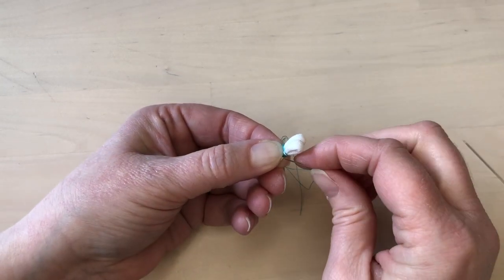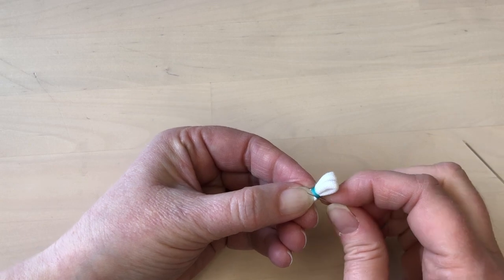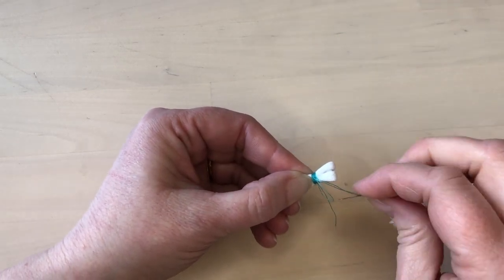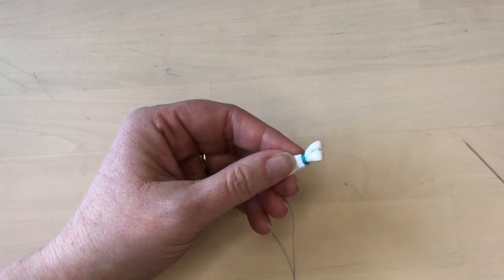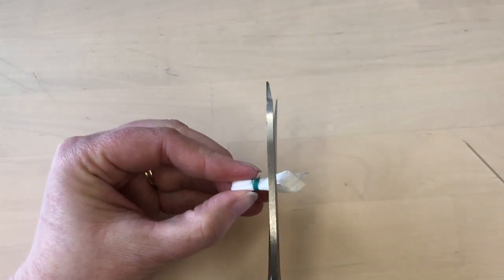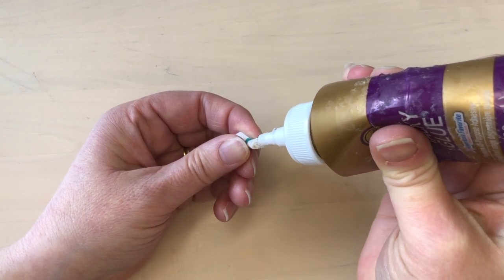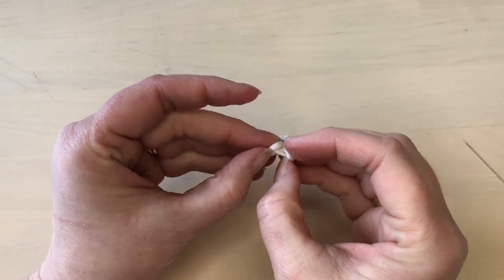Once it's been wrapped tightly, take a few more stitches to knot off the thread and hold it securely. Once it's been tied off securely, take fabric scissors and trim off the inside. Once it's been cut, add a little dot of glue to the raw edges to stop it from unraveling and hold everything securely. Once the glue dries, you can open up the folds to reveal the bat embellishment.